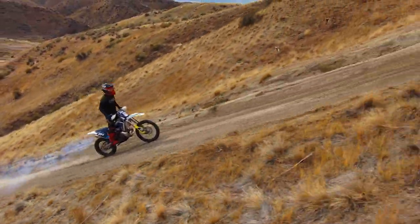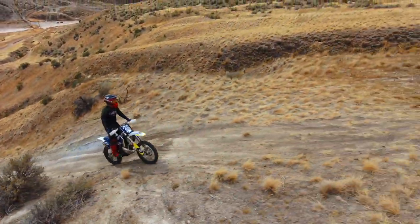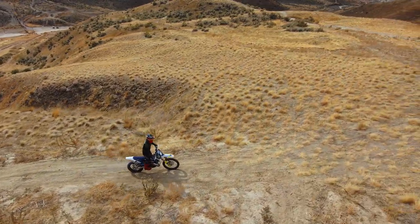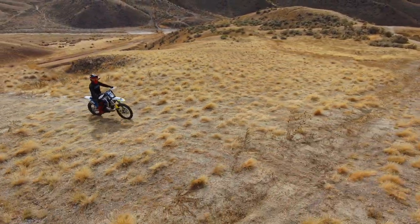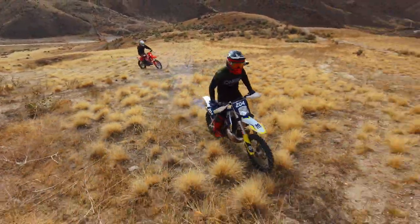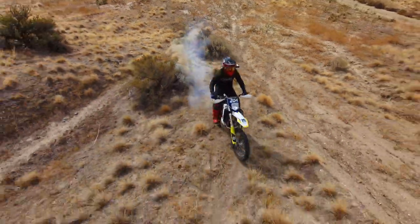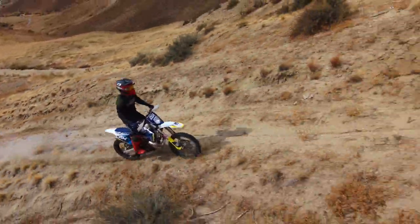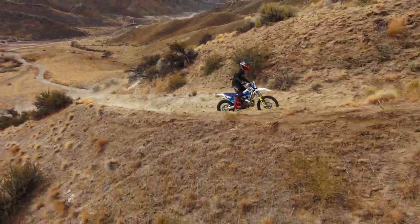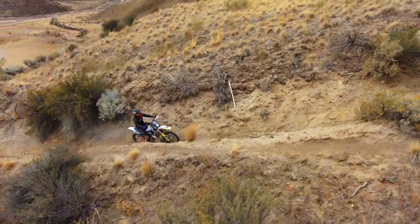The bottom end is awesome on this thing, but through the rev range it's kind of acting funny — kind of acting like the exhaust needs to be repacked or something. It's giving me a weird exhaust note. So definitely still got to work out some slight bugs, but I did notice that it stopped smoking the more I rode it. I think the rings probably just needed to seat, so the more I ride it, I have a feeling the better it's going to get.